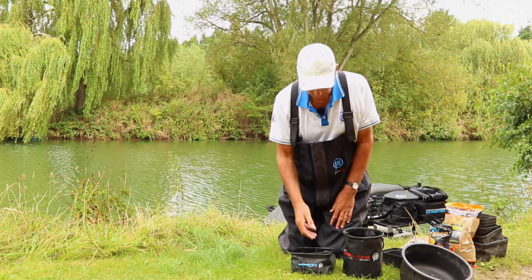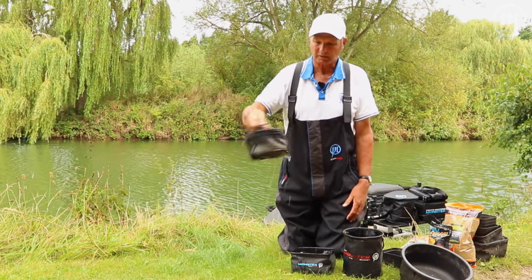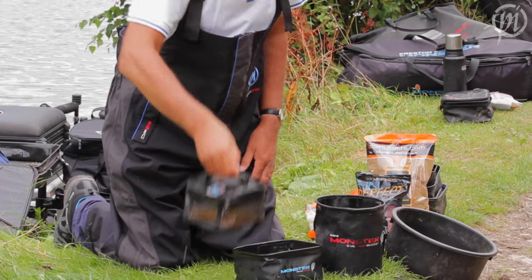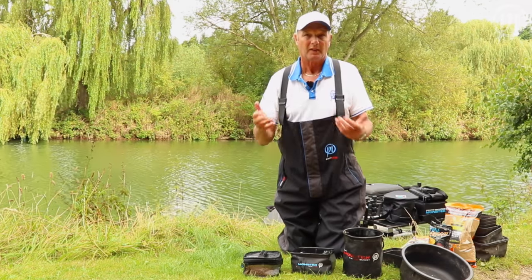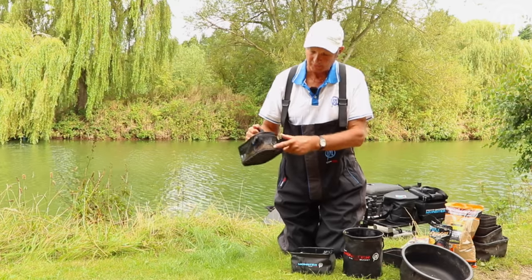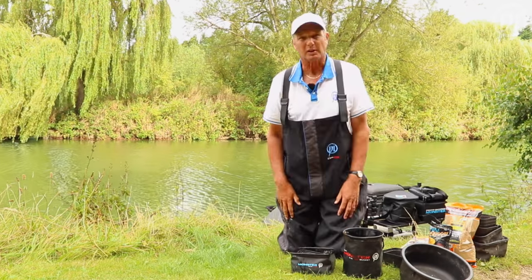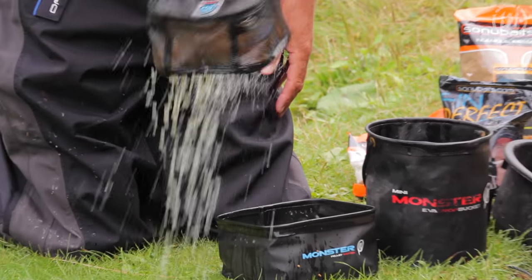So if you start at two minutes, when it gets to two minutes, lift it out by the handle, shake the mesh bag like that, shake the water off and just leave it. Then, during the match, if the pellets dry out or you feel they're not quite spongy enough to go on the feeder anyway, just put them back in for a bit longer and keep taking them out as you want.